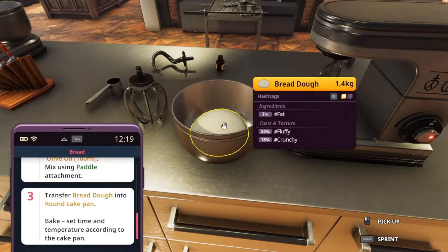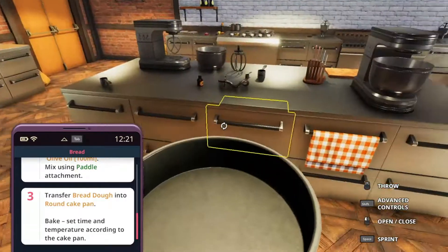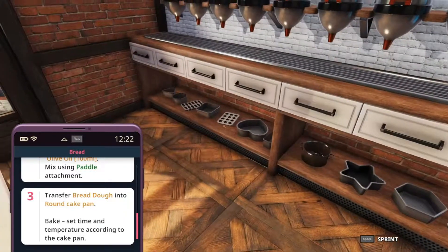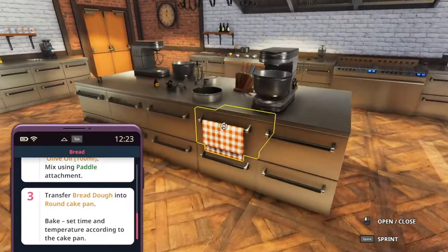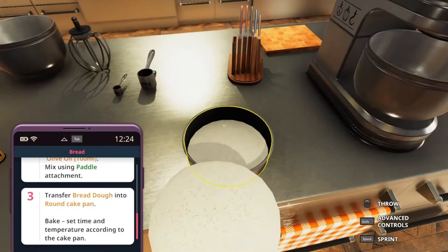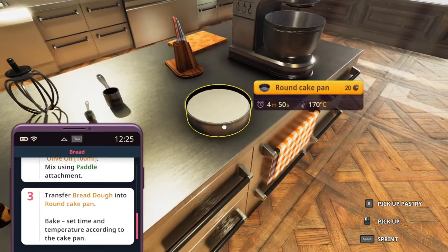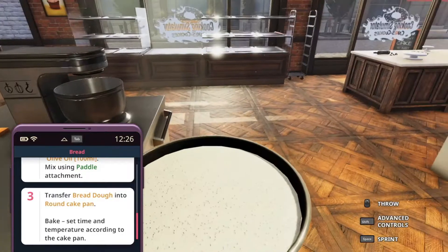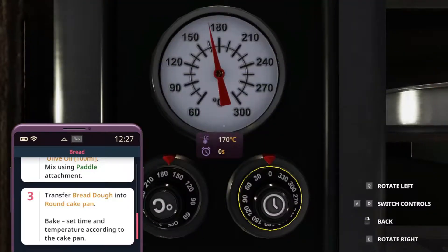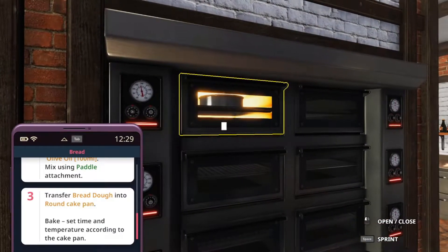We need to get a round cake pan to put this in. You don't necessarily need to do it because I have never really seen a round bread. I would put it in one of the straight pans, but for the sake of what it tells us to do we're just going to use that. We can transfer the bread dough in here — you can do one layer, you can do many layers, it doesn't matter. It needs to go in there for roughly 5 minutes at 170 degrees. We're putting this to 170 and setting the clock to 4 minutes and 50 seconds.